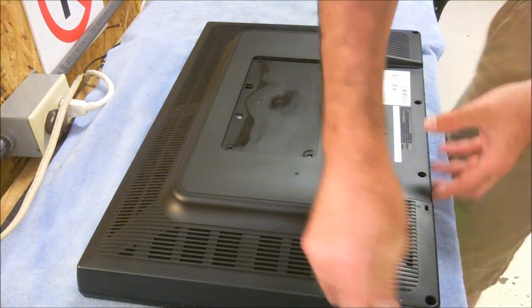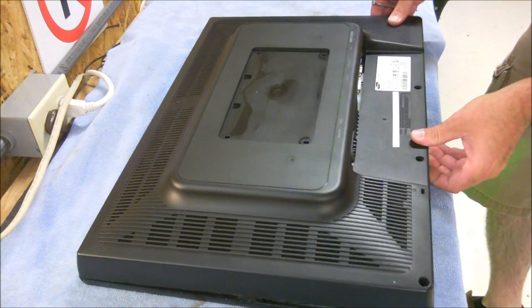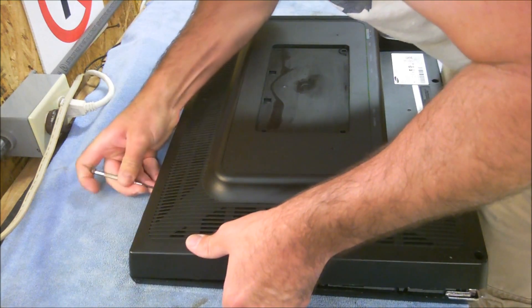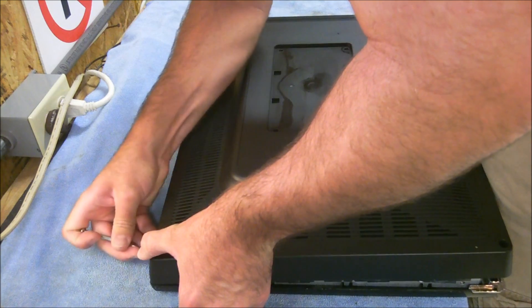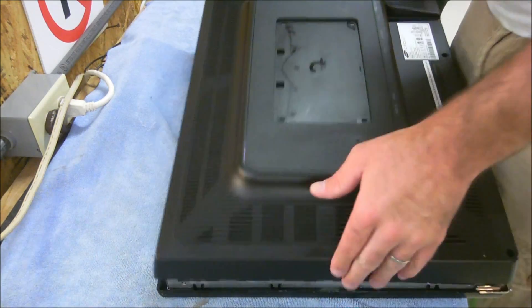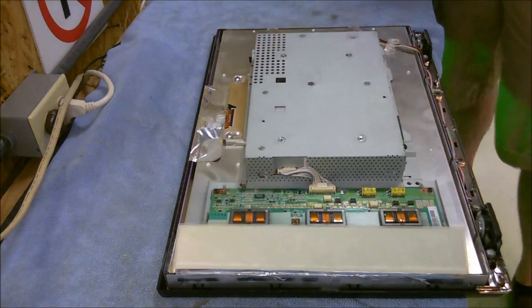So I got that side done there. This bottom side is done because the screws are out. I kind of do the same thing along the left side here, and then across the top — keeping pressure applied upward on the rear panel to keep those snaps from coming back in. Don't be afraid to break anything. If you have this problem, then your monitor's already broke, so don't worry about it too much.